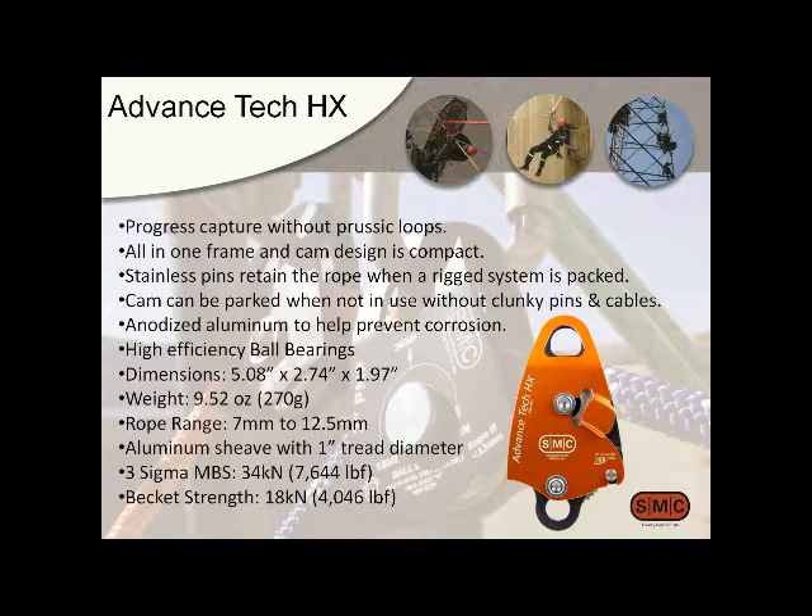One of the things that makes ours different from a lot of cam pulleys on the market is that our cam mechanism is clean and tight — there are no pins, cables, and things hanging out to be caught on stuff. It's also a pretty strong pulley. We rate it at 7,600 pounds, and the becket is also strong, so it can handle quite a bit of load itself.